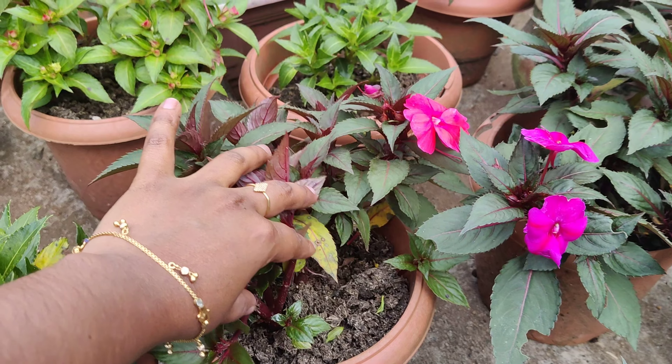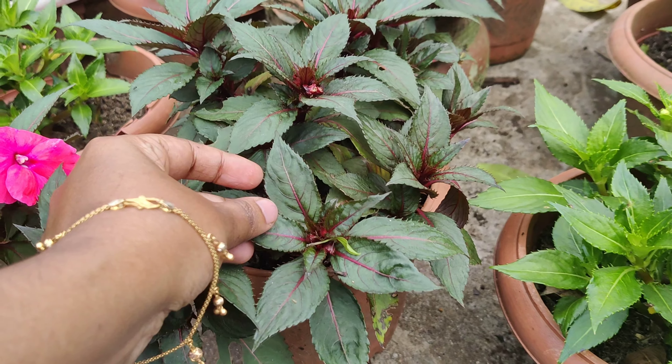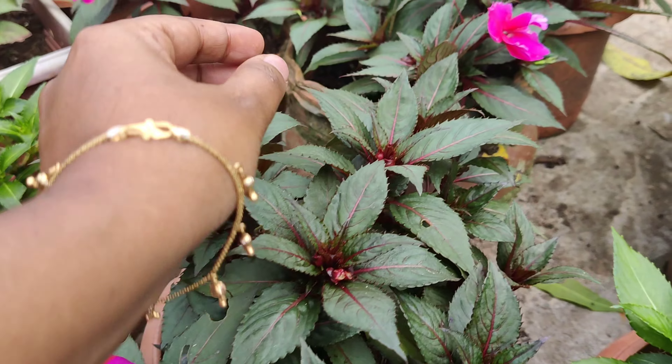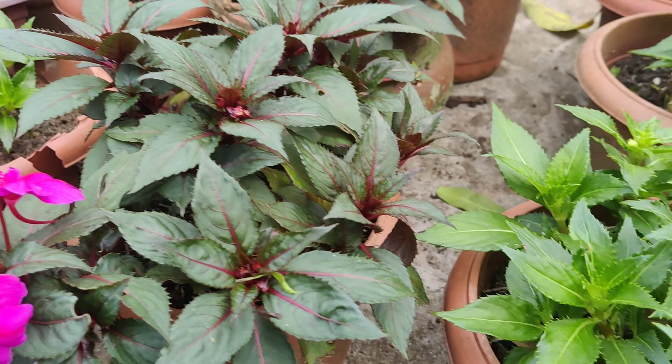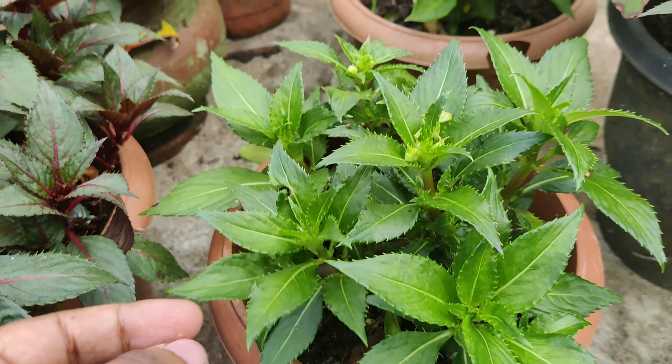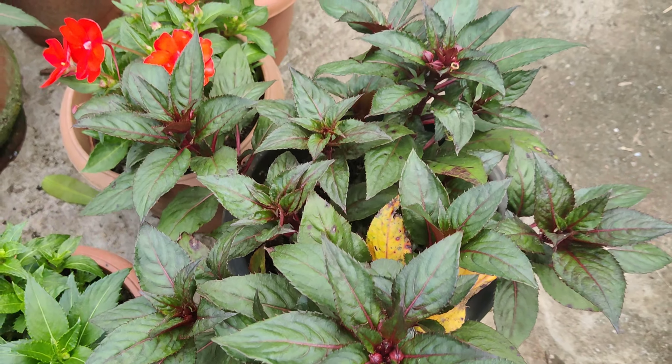The water can be a little dry, but the water is not so white because everything is swollen. The water is in a small area, so you don't have to worry about it.